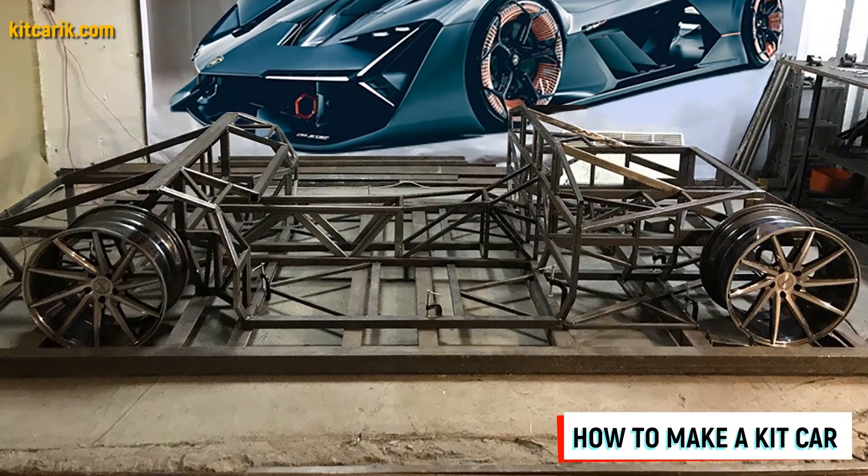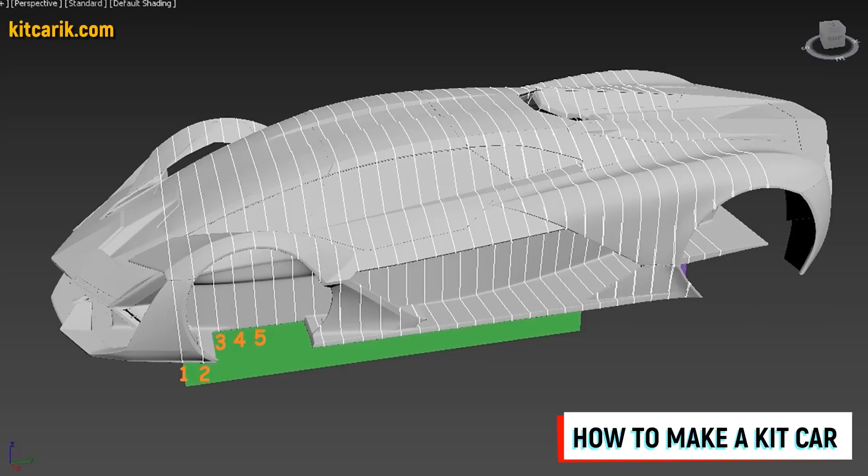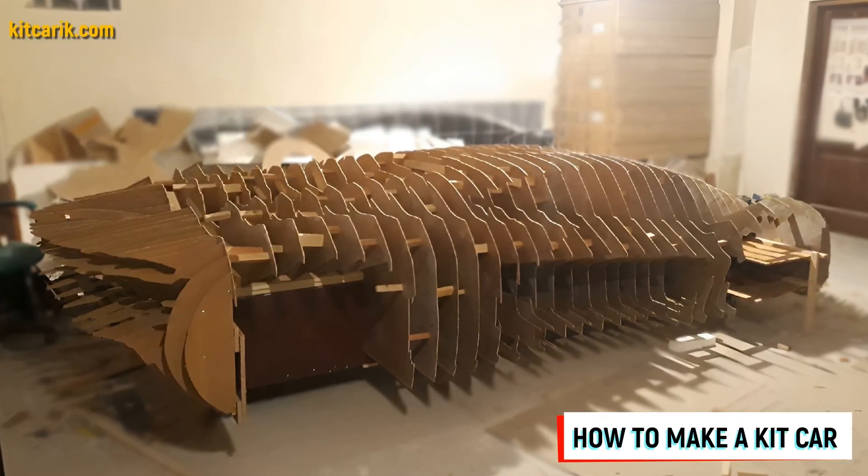Hi guys, here is how my client cheaply made a kit car — a Lamborghini Terzo Millenio replica — from my digital car body buck files.